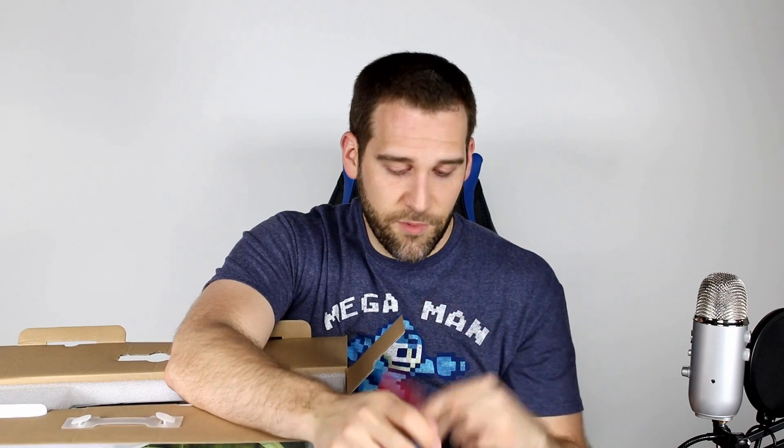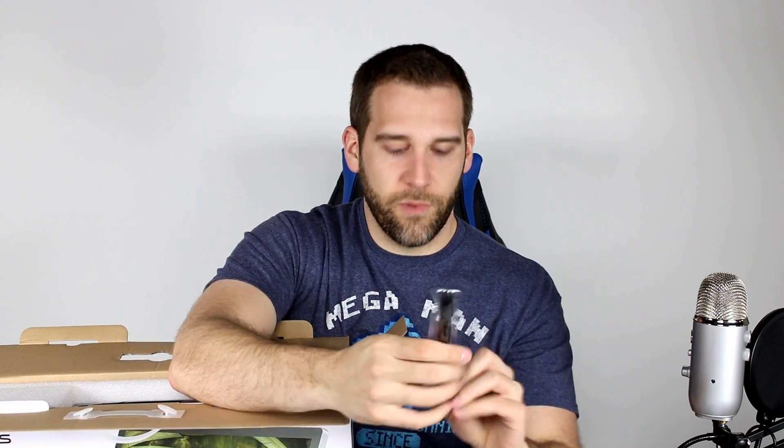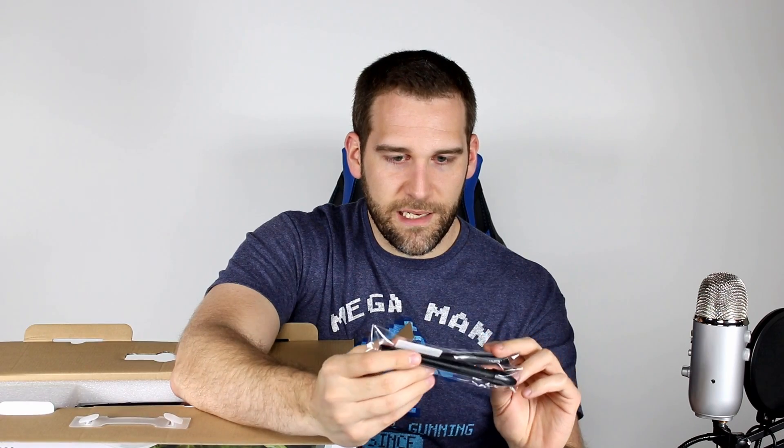Screwdriver — if you need a screwdriver to put this thing together, you don't have to buy one. That's pretty cool. Next we have our pen, we need one of these. They've included a bonus pen — not pin. That's pretty sweet, they've given us two.